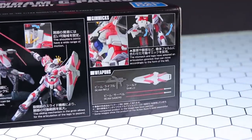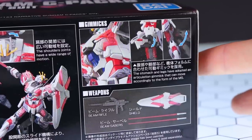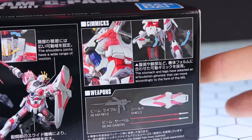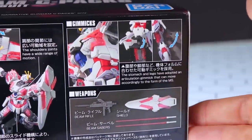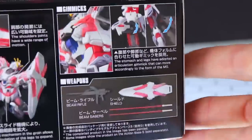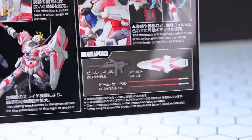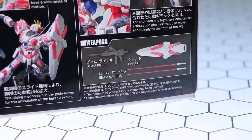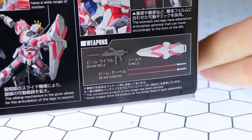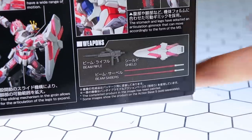Sliding over some more, we've got some gimmicks and weapons. The stomach and legs have adopted articulation gimmicks that can move according to the form of the MS — basically a moving hip section which allows for more leg movement. And finally down here we've got the weapons: the standard Gundam mecha loadout which is sword, board, and beam rifle — so that's sabers, shield, and the beam rifle.